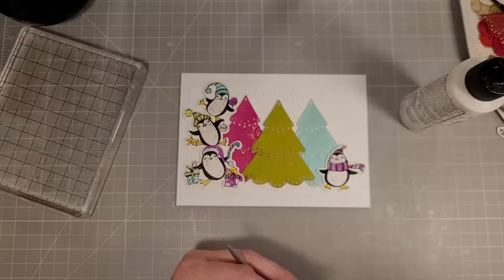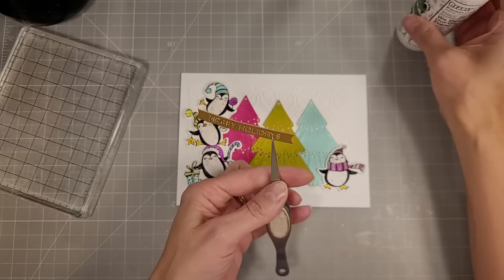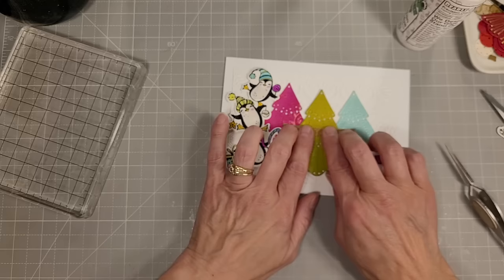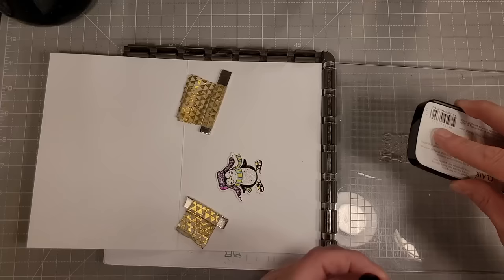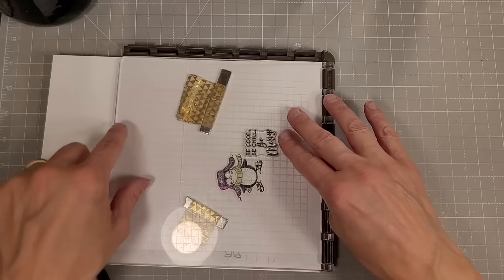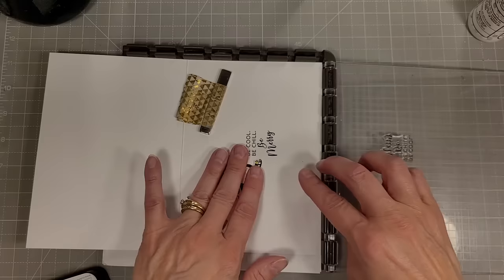We're going to use one of the sentiments from the stitching die of the month. I really like these little banners that have the sentiments already created inside — they make it really easy to add. You just die cut it and adhere it to the card front. Inside the card, we're going to add a sentiment from the penguin stamp set and the last of the penguins in the group. It's going to say 'Be cool, be chill, be merry,' and on the front of the card it says 'Happy Holidays.' That's card number two.